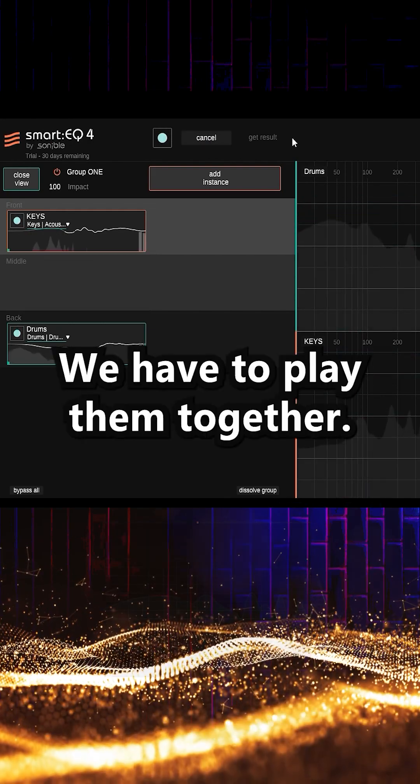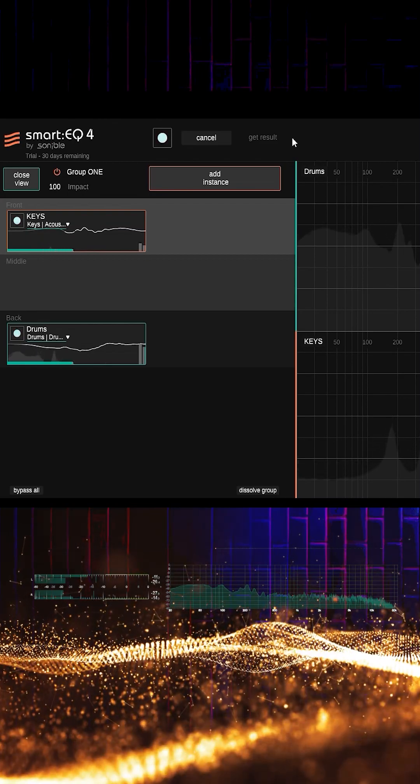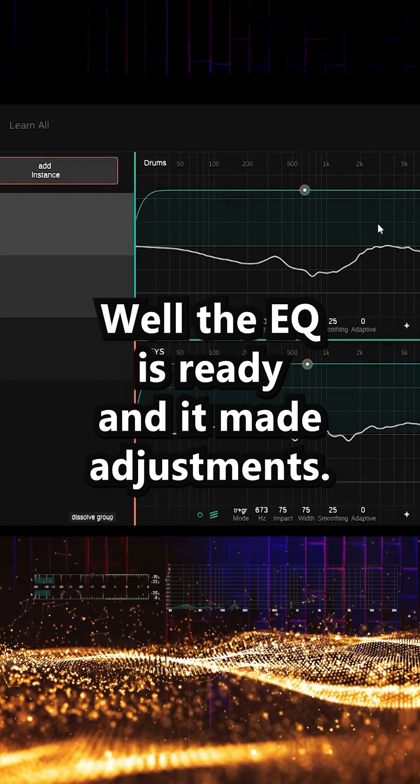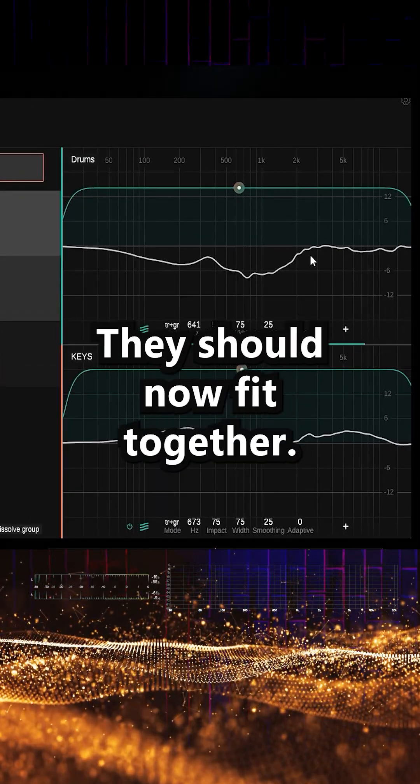We have to play them together. The cue is ready and it made adjustments depending on the source material of the two of these. They should now fit together.